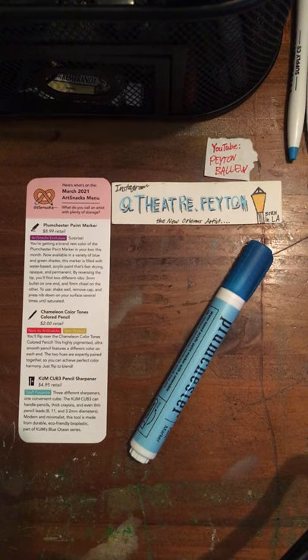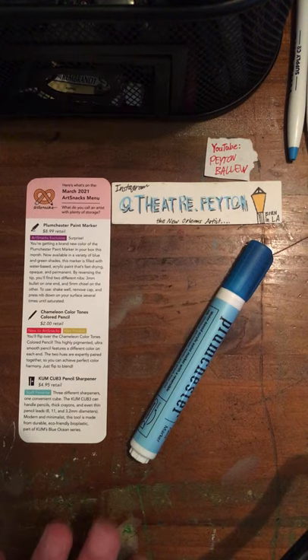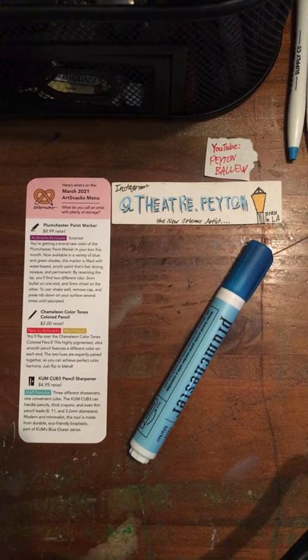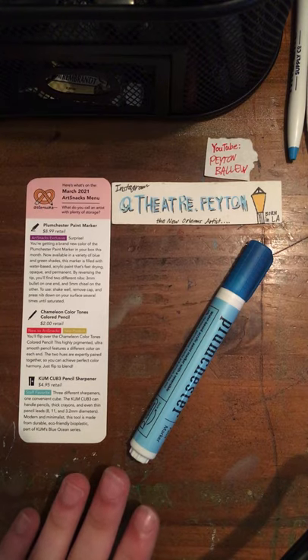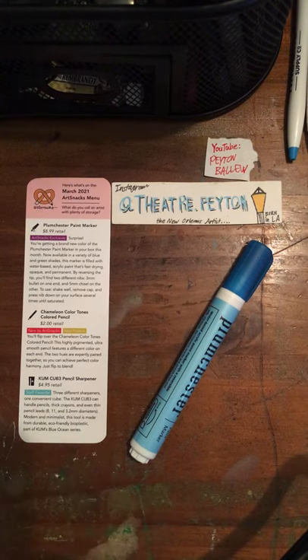We received it in October 2020, in the October 2020 ArtSnacks box. Back in October, we received colors like orange, red, purple, black, and white. This month, they gave us markers in blue and green shades, or different hues.